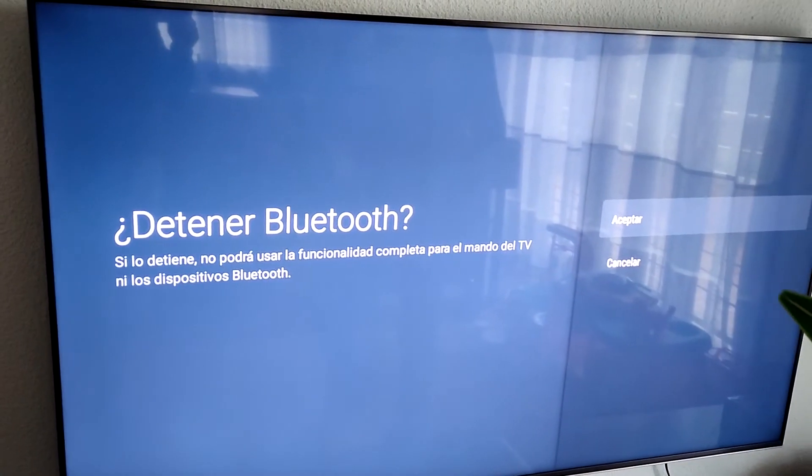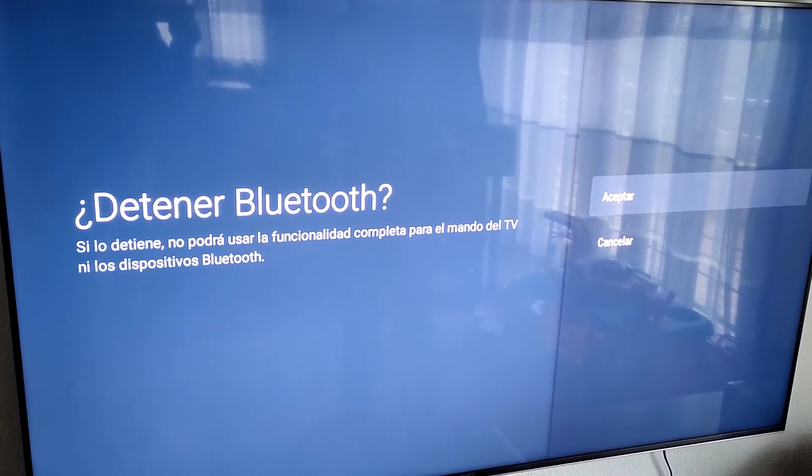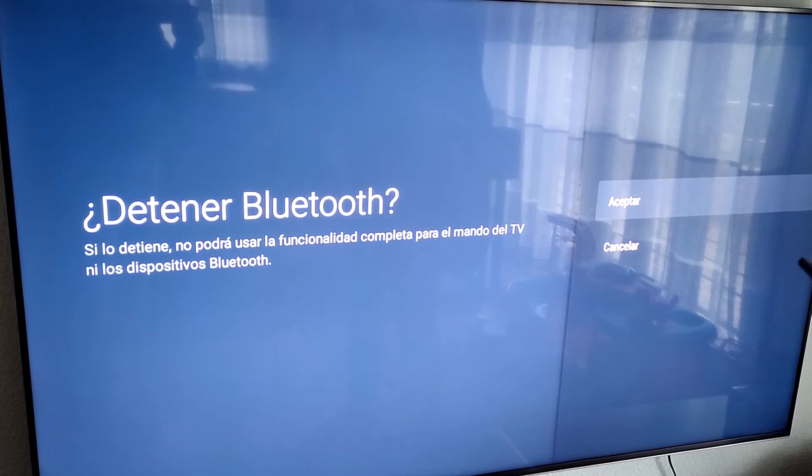Detener el Bluetooth: si no nos interesa las radiaciones y sólo nos interesa mover el televisor con los mandos, ya está, podemos aceptar.